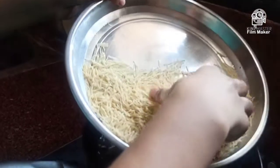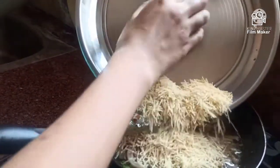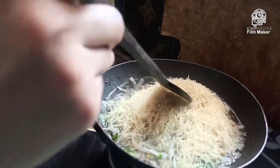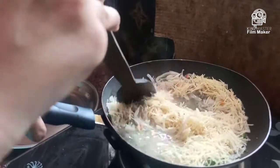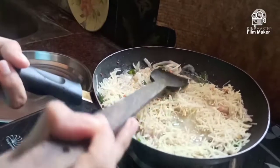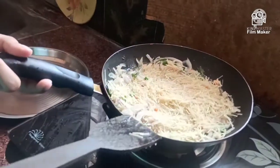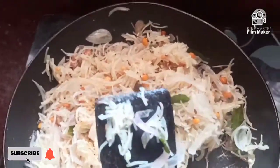We will cook the french egg. Let's mix the rice and mix it. Let's mix the rice.